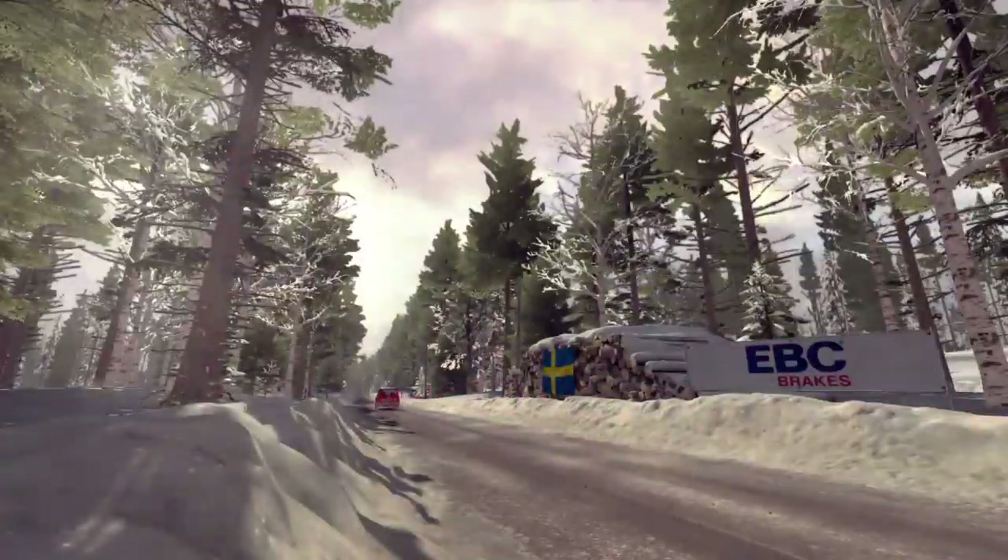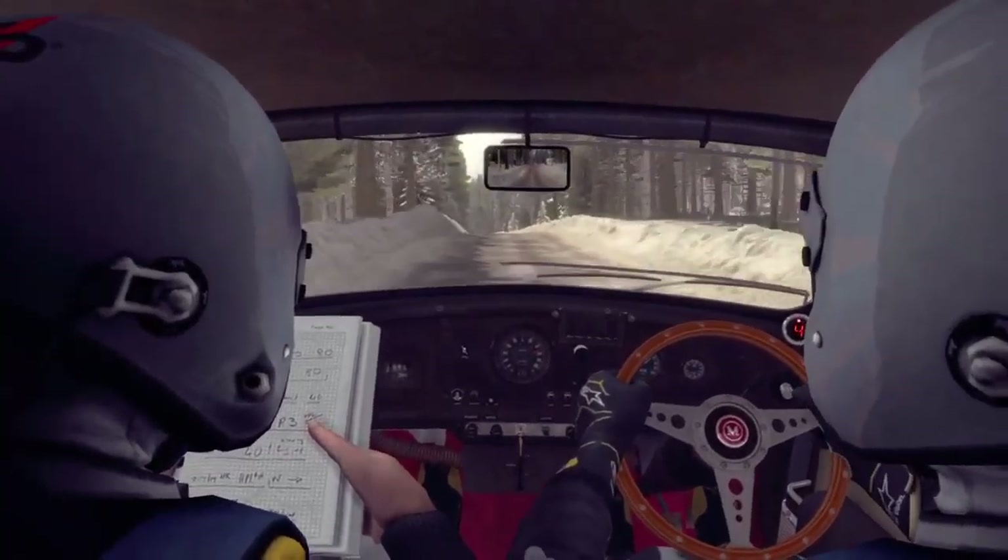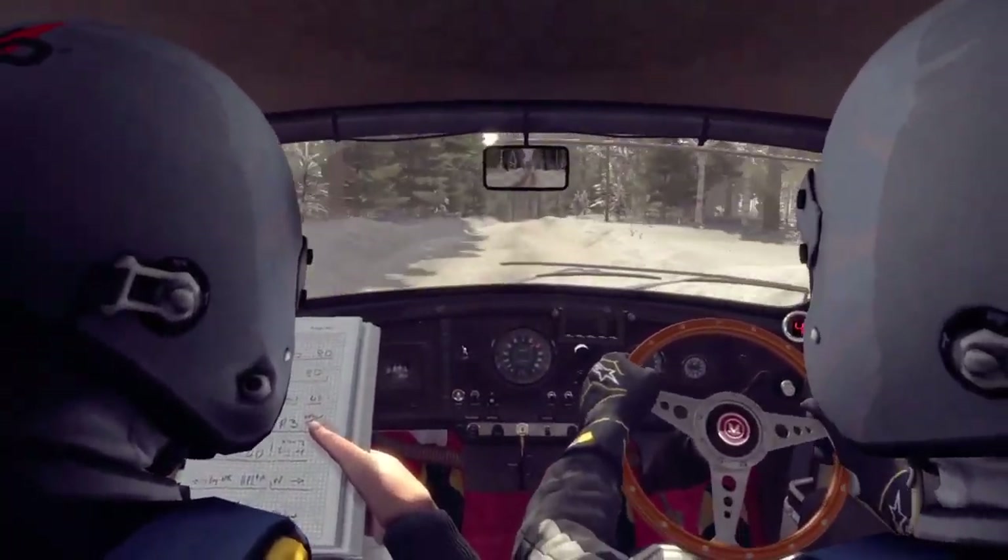And caution, keep left, left 5 long over crest bump, 60, crest jump, dip, to finish.